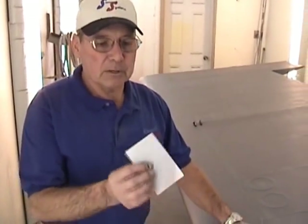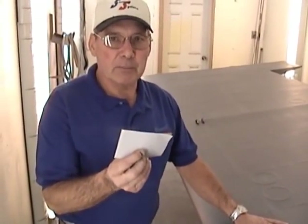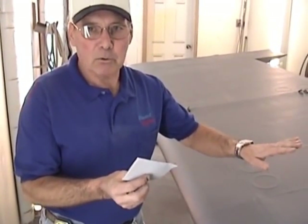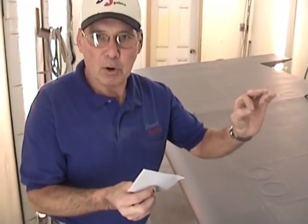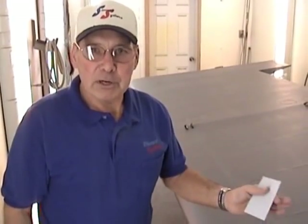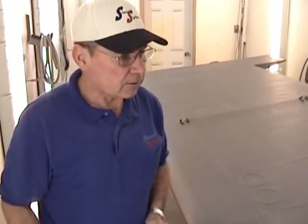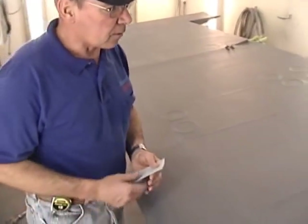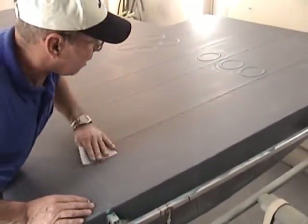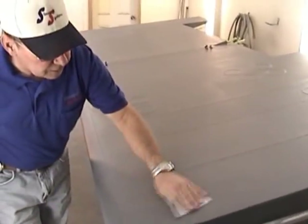Before we spray it, we have to make sure any little foam particles from the foam brush in that finish are removed. So we're going to take a small piece of 320 grit sandpaper and go over the entire wing. We're not really sanding it — we're just removing any foam particles so they don't continue to build up and be rough as we go.